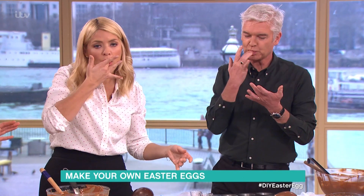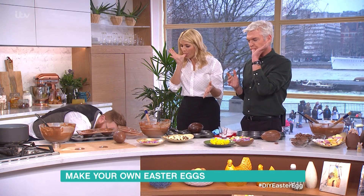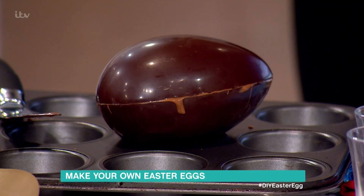Now you'd leave that five minutes to set so it seals it in. Only five minutes? Five minutes it will set it.